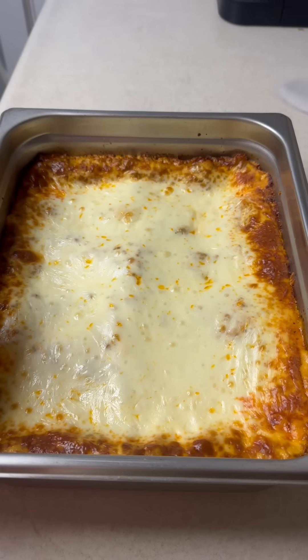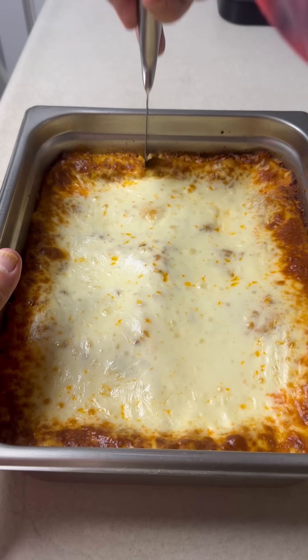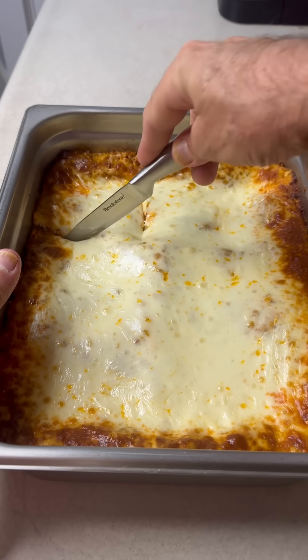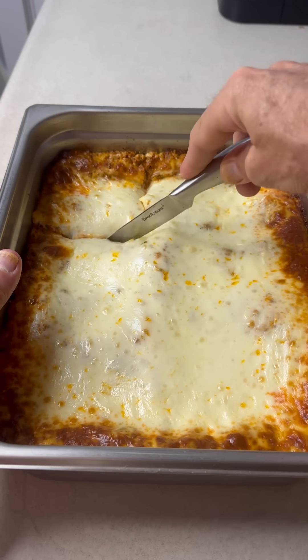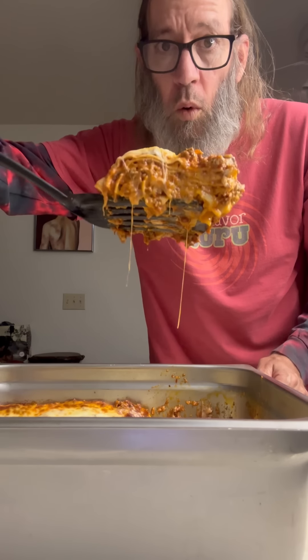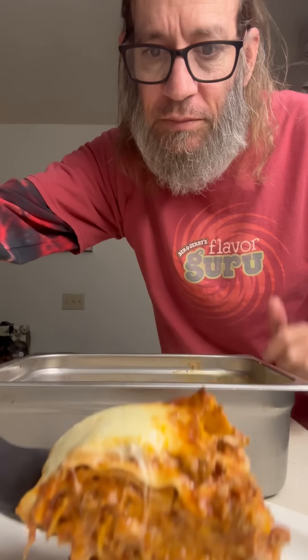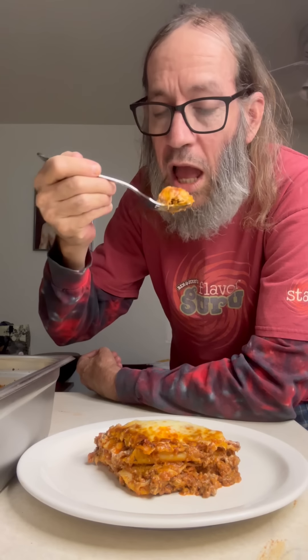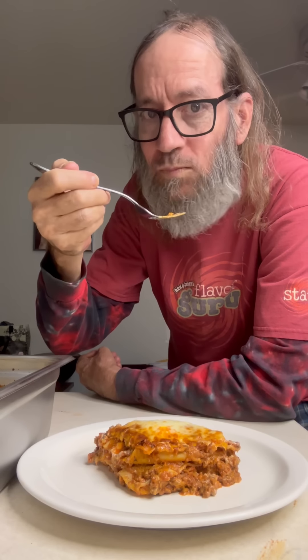Go ahead and get your knife — it's time to cut this thing. I'm gonna cut myself a nice square; I like that corner piece — it has a little bit of crispy crunch right on the end. Look at that. I am so excited. Grab yourself a fork, get in there and enjoy. What a treat — this thing was creamy and rich and exactly what I needed. Thanks for watching. Cheers, everyone.